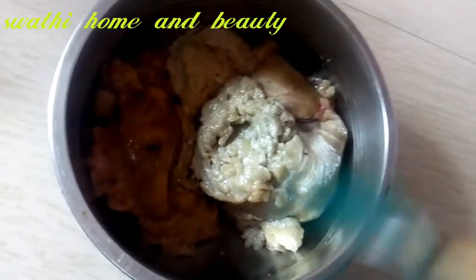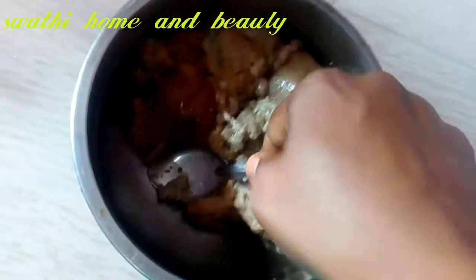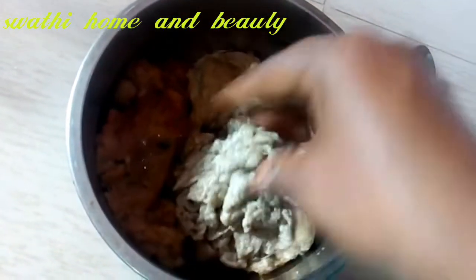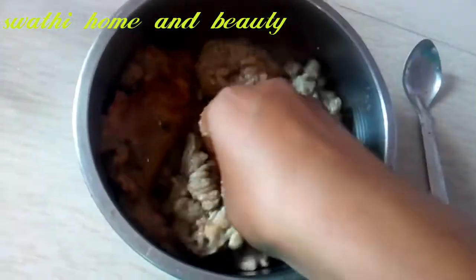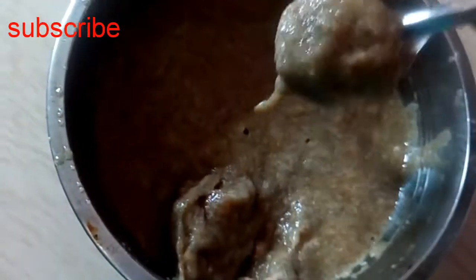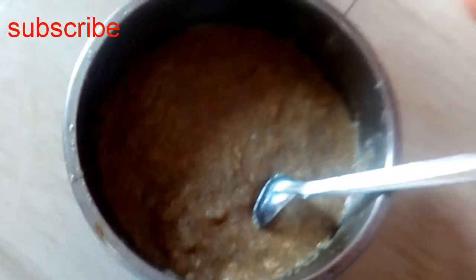I am going to show the fish egg process. I will smash the fish egg until smooth. We will smash the texture until smooth. Let's try this healthy recipe.